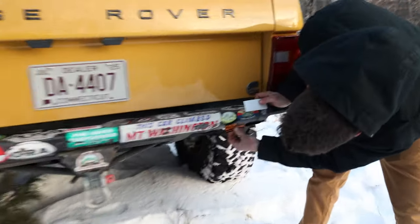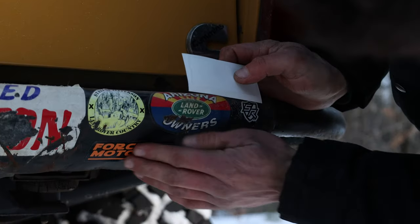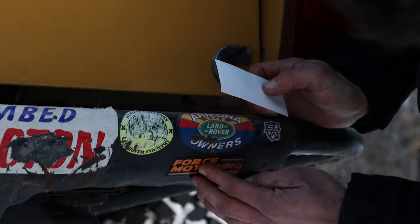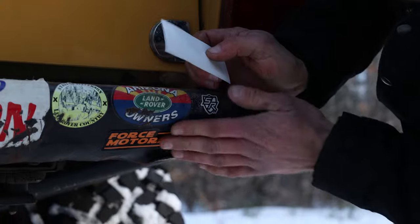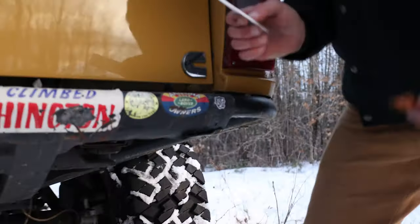To close out, the host gives Josh one of his stickers for the rear bumper — Josh already has a nice collection on there, old-school style like a well-traveled Volkswagen Beetle.